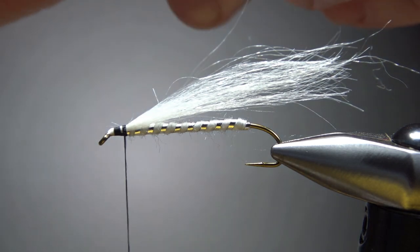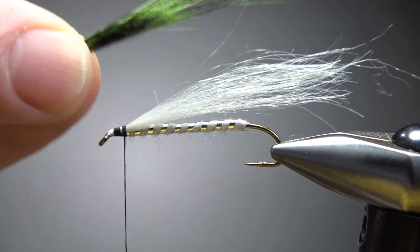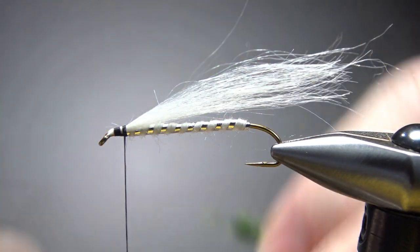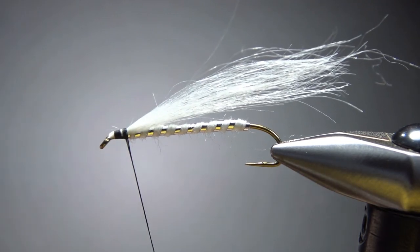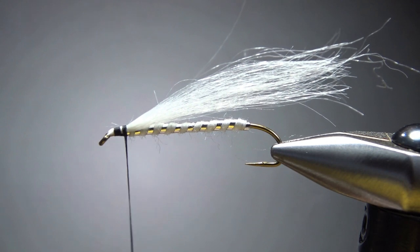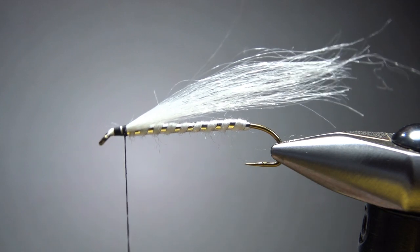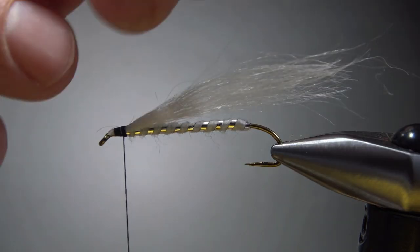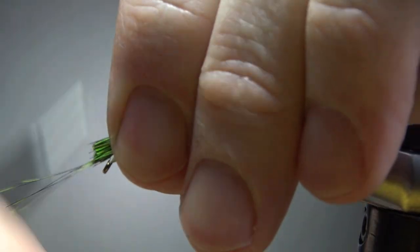The next thing we're going to want is just some kind of darker topping. I'm going to use a squirrel — this happens to be dyed green, though it certainly doesn't need to be. Since squirrel is pretty slippery, I'm going to put a good bit of wax on the thread, and also clockwise spin it to cord it up just a little bit more. That should help me get a better bite on this when I try to catch it in right on top.